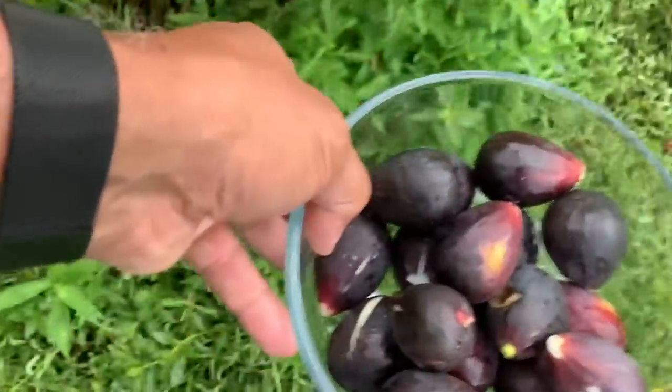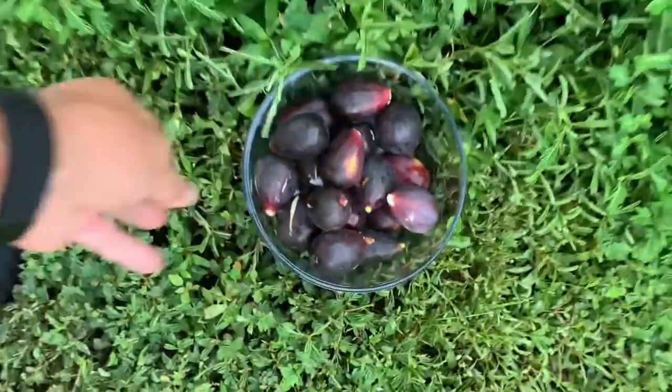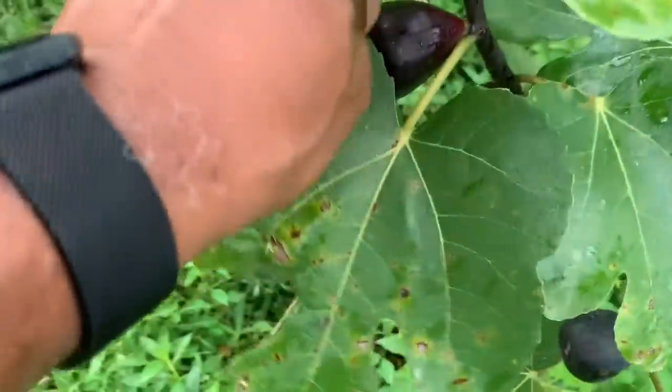This is the second season, second year it's been in the ground. Look at this — I'm missing them because they're all under the leaves, I'm walking right past them.